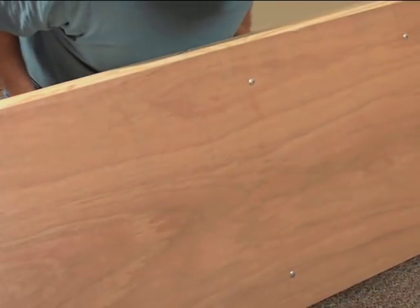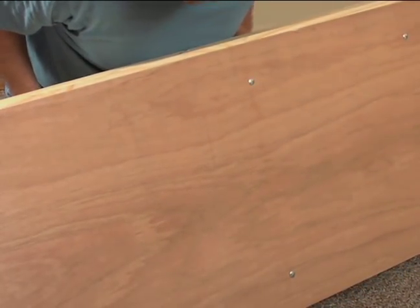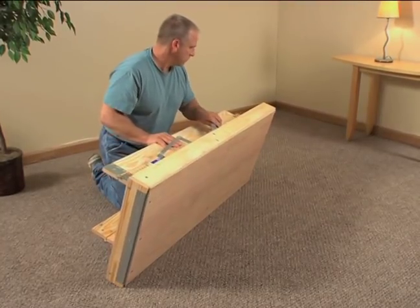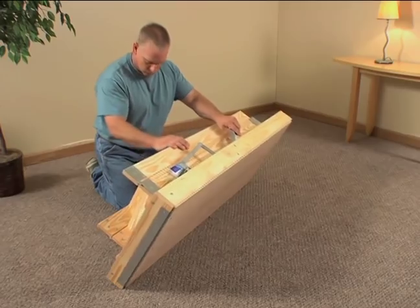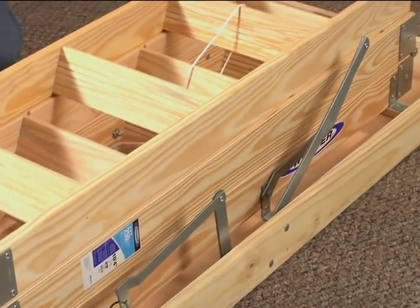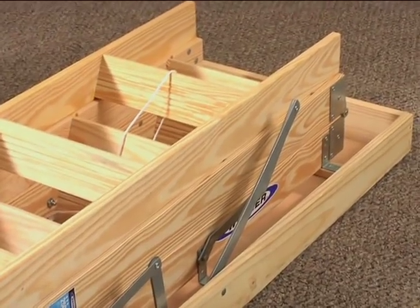Make sure that the wooden door panel is free of splits or warping, that the metal parts are not damaged, and that all rivets are tight. If something isn't right, do not proceed with the installation. Contact your place of purchase or the Warner Company.